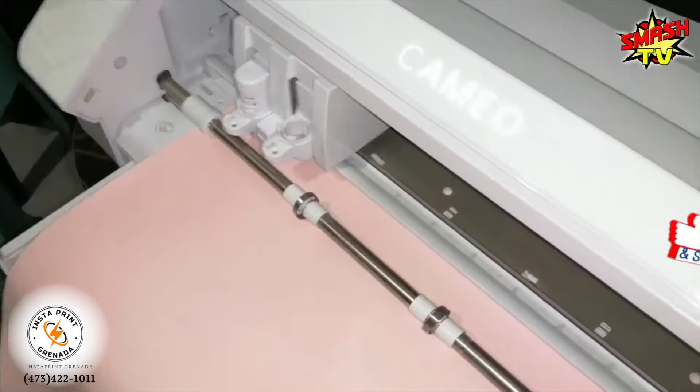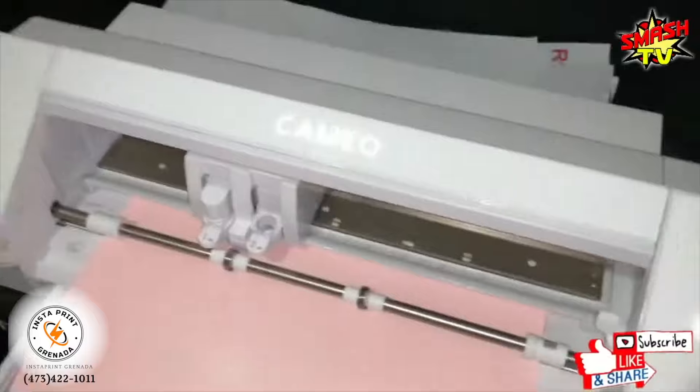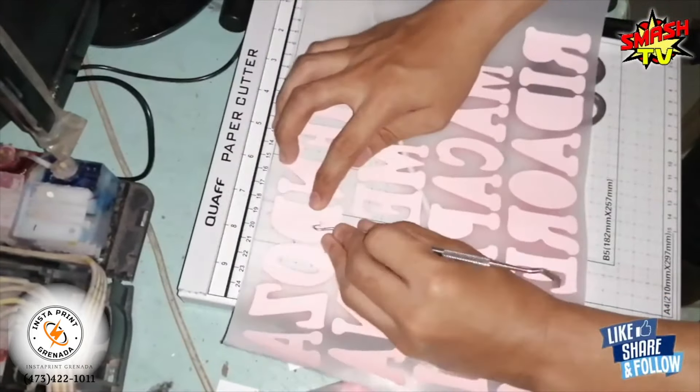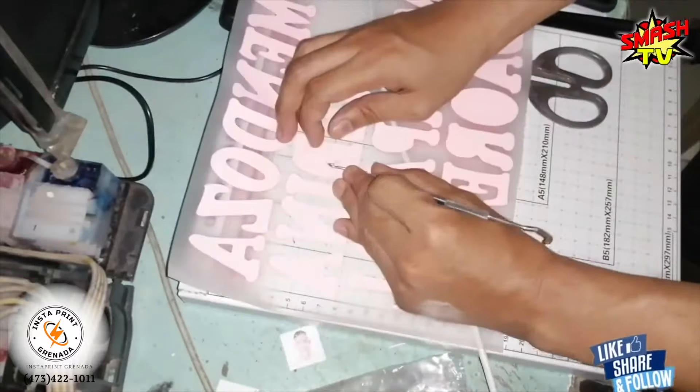The process is basic and similar to the other processes, but it's much quicker than vinyl because, as I showed you before, in vinyl you have to cut the vinyl, you have to weed the vinyl — it's a process. But DTF, which is slowly becoming one of my favorites, is faster and you don't have to weed and you don't have to cut.